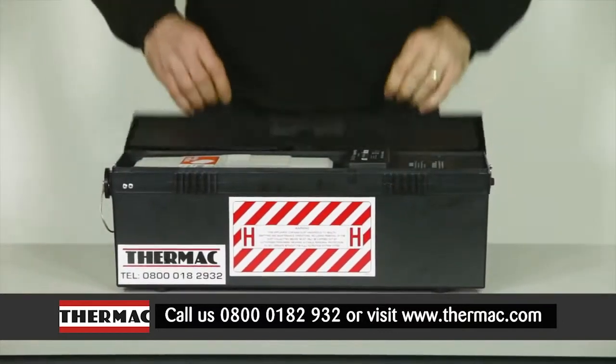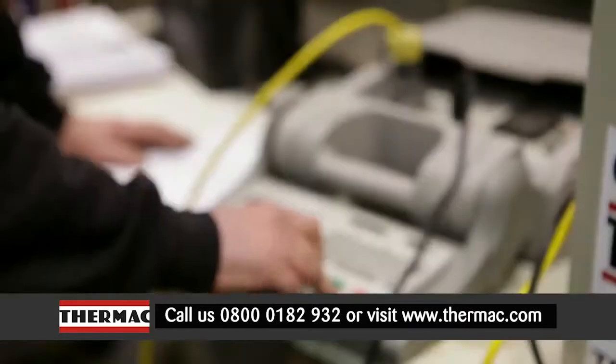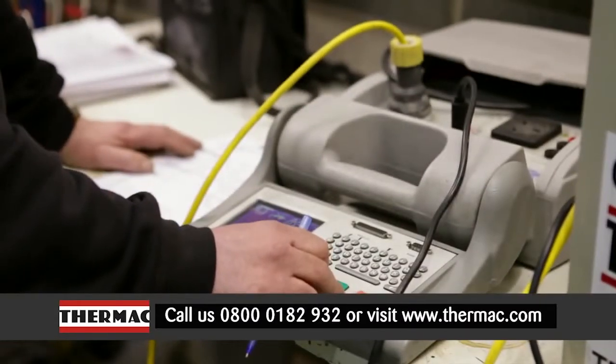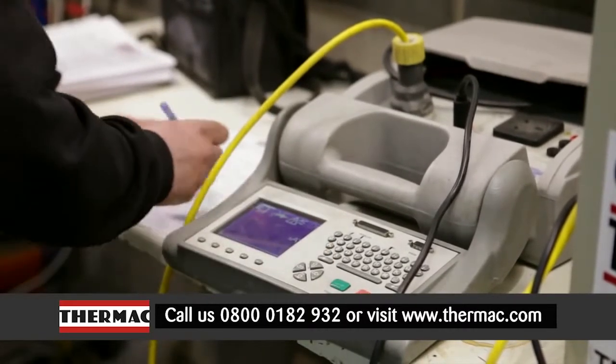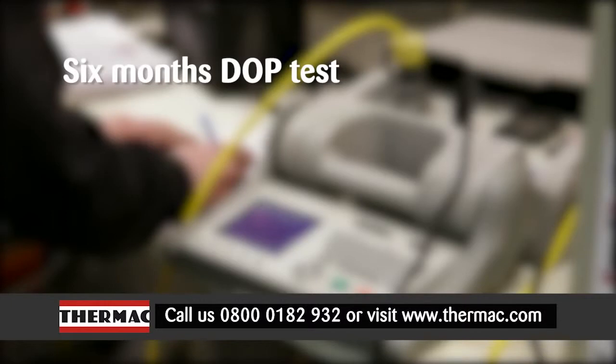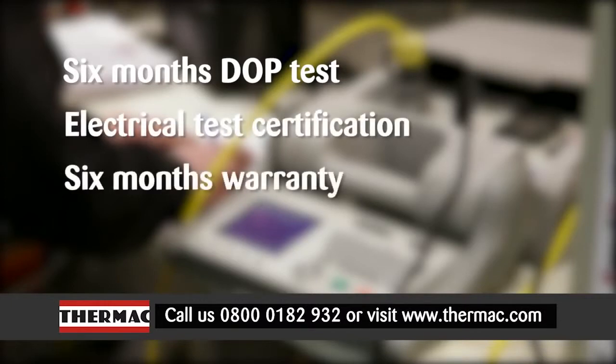Only available from Thermac, the MACVacLite can be supplied in either 110 volt or 230 volt versions. Each MACVacLite is fully tested before it leaves our workshop and is supplied with a 6 months DOP test, electrical test certification and 6 months warranty.